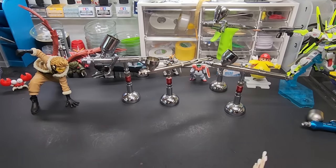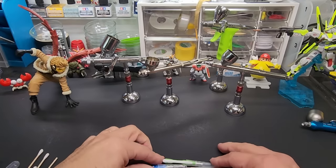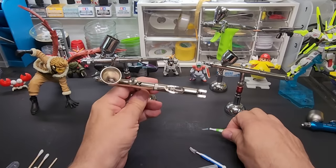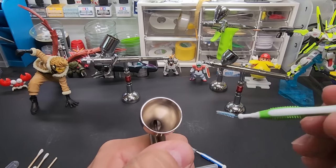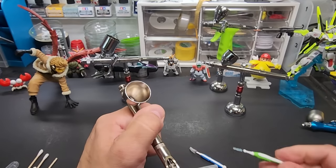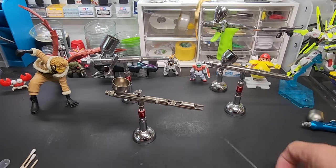Now, dental picks — these are the same idea as the pipe cleaners except you get these at CVS. You can get them in different sizes — really fine. With no needle in the airbrush, this goes right up front. We've got some thinner in there, you twist it out, clean it, and you can even bend it and go back the opposite way into the airbrush. Different sizes, and absolutely invaluable — I use them every day.